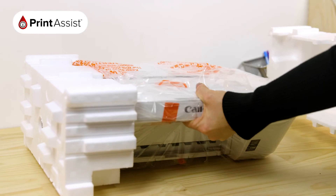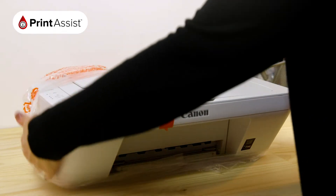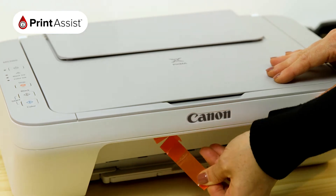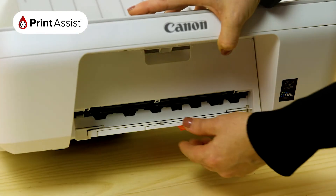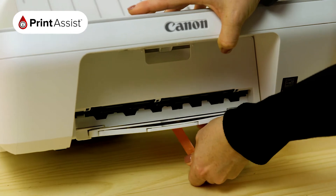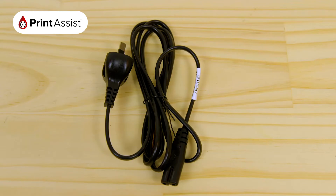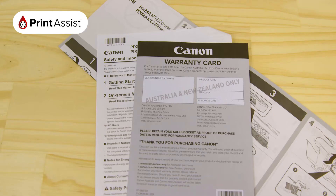Remove the polystyrene packaging wraps, then take the printer out of the bag. All the orange bits of tape and plastic can then be removed and recycled or discarded. Before you do that, make sure you're not throwing away anything that you'll need, such as the ink cartridges, power cable, installation disc, and these bits of paper.